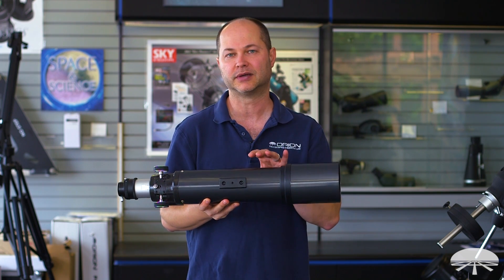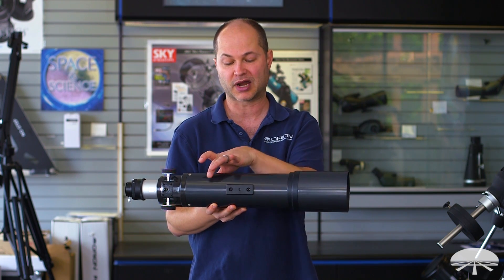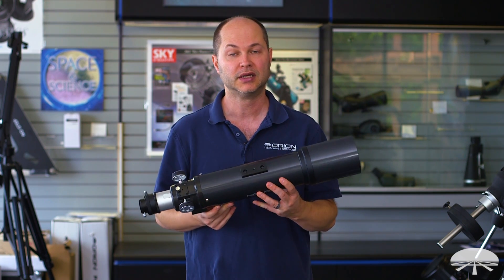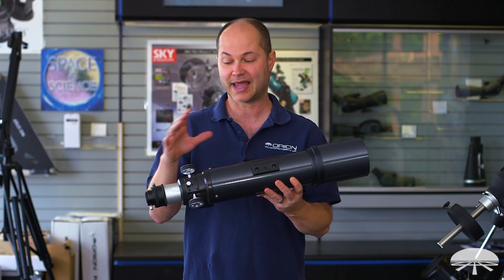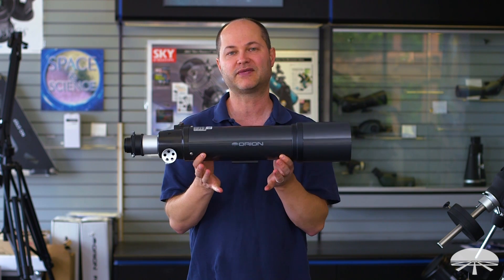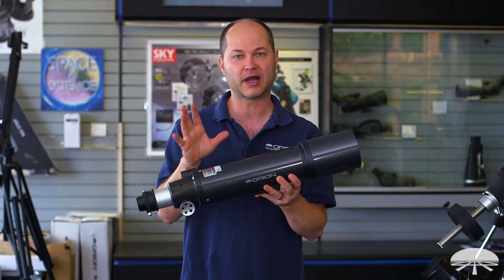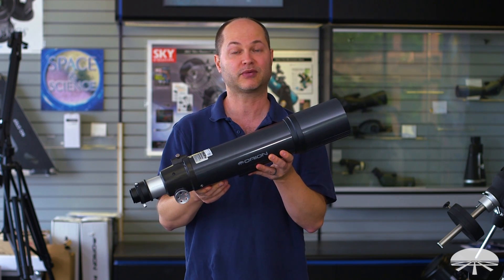If you'd use this for astronomy, especially for astrophotography, it's best to get the ring set. We have rings that clamp around and then a dovetail bar, and it'll go onto any equatorial mount with a narrow or wide Vixen or Losmandy dovetail rail. So there are plenty of accessories that can be purchased along with this to enhance it and attach it to anything you want. But as a bare bones optical tube, this is one of my favorite optics in the store. It's got superior FPL-53 glass, works great for low power wide field, works great for higher magnification — the Orion ED-80 apochromatic refractor.